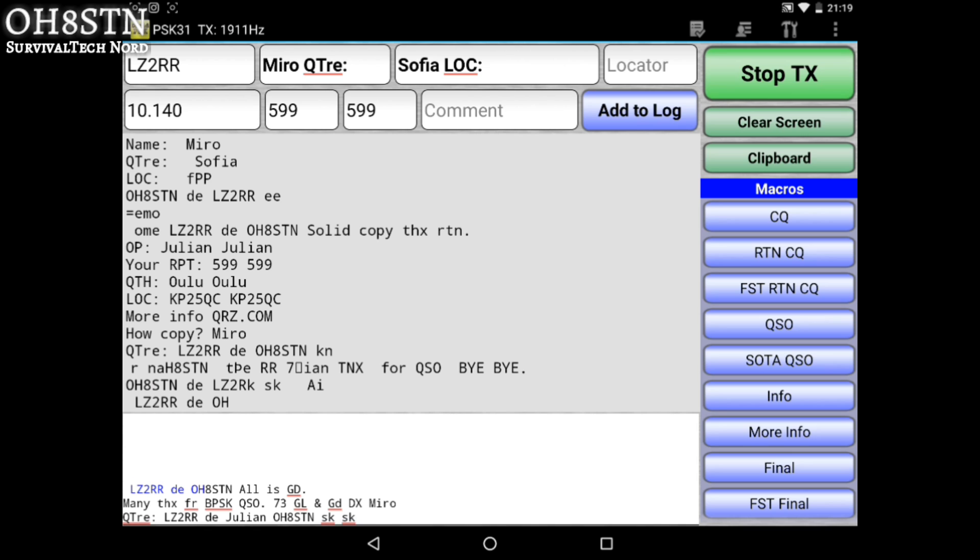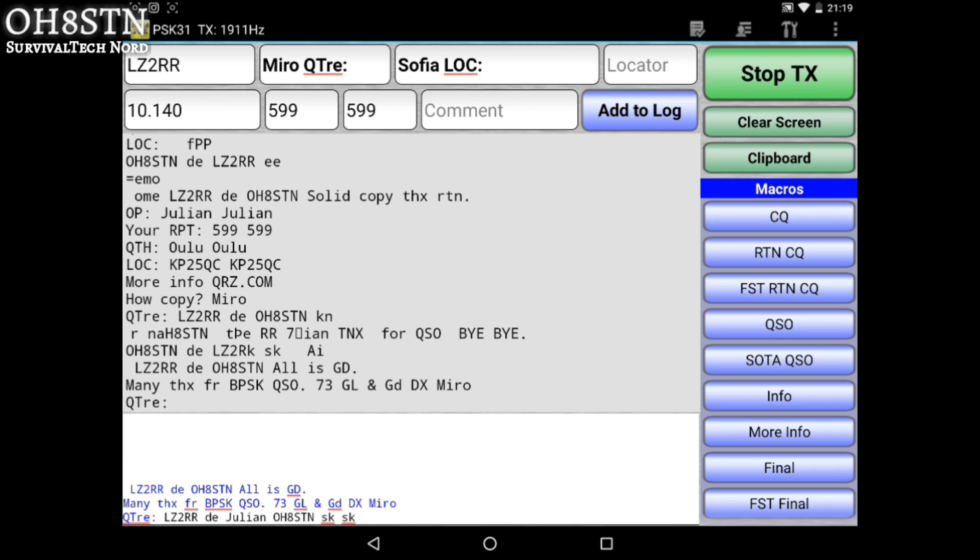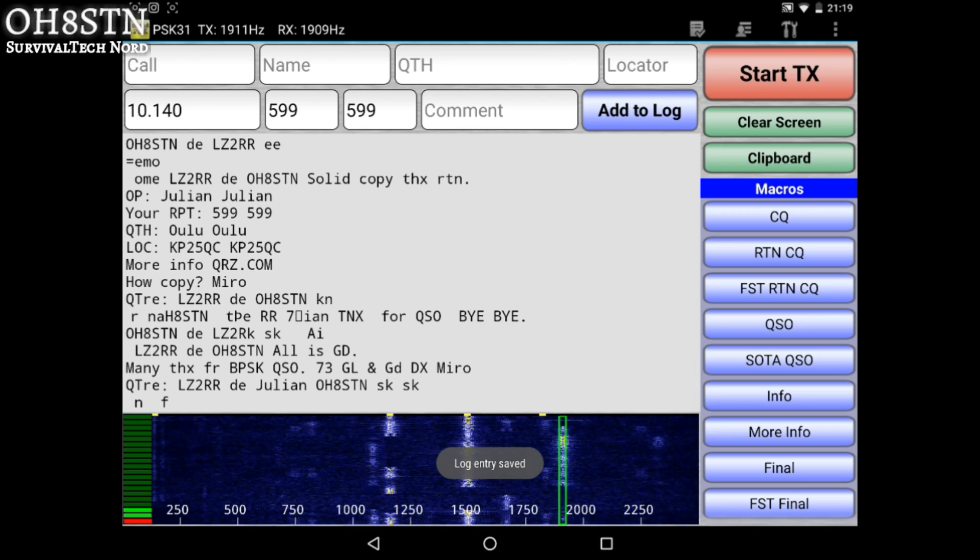So that's quick and dirty — his call sign, my call sign, SK, which means that's all. And I reply also quick and dirty: many thanks, standard goodbye. Because I know the guy and I've talked to him on the bands before, we do this so that we don't waste time with each other. We take advantage of band conditions and try to make more QSOs. And now he's in the logbook.